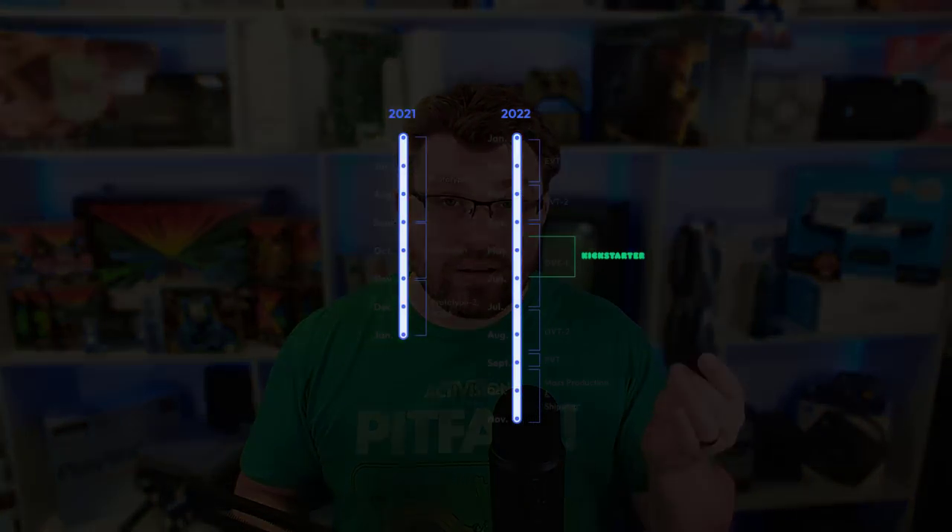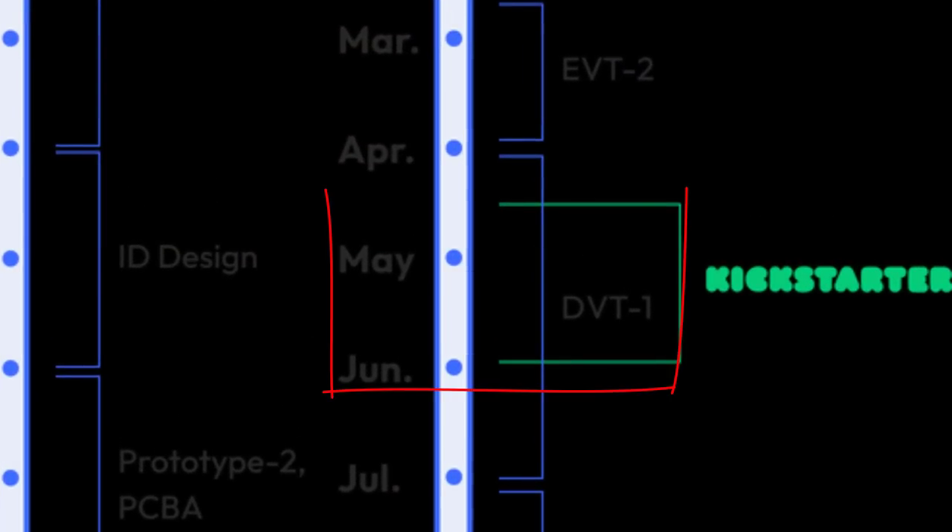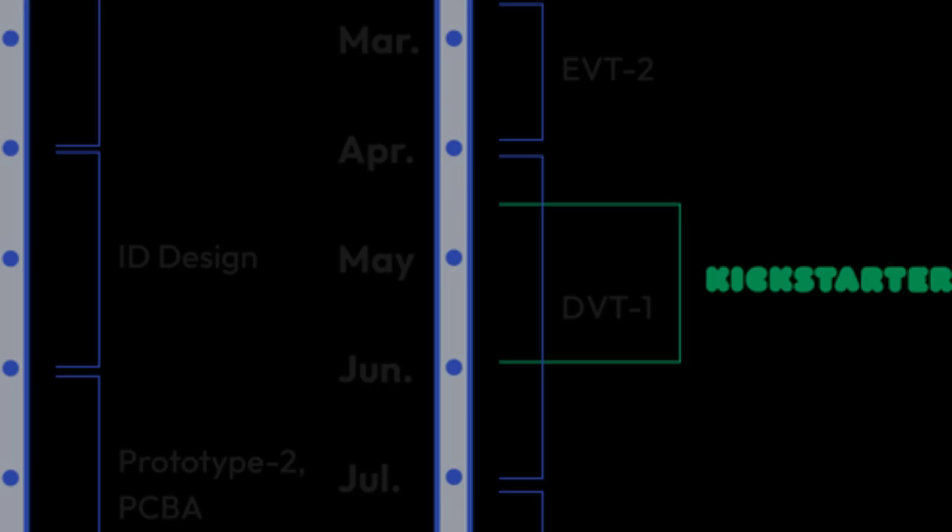Hello everyone, my name is Fox. These are the Veacher One XR glasses. Thank you very much to the Veacher team for sending these out to me for review. I do have to send these back — they are just for evaluation. They're not actual production-grade glasses yet. However, I can comment on where they are right now, and it's actually pretty impressive.